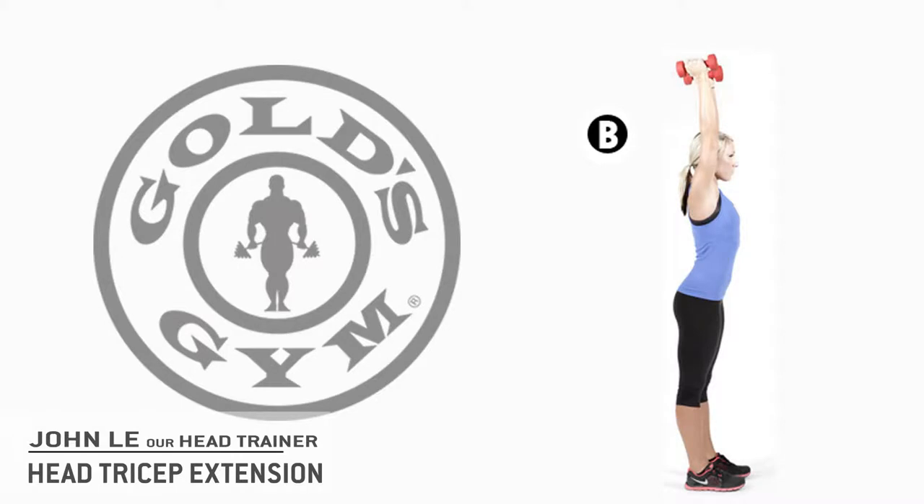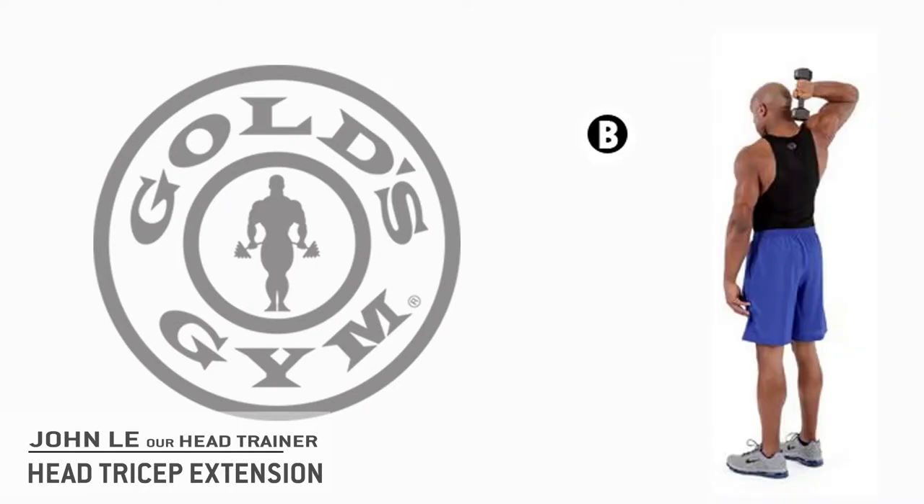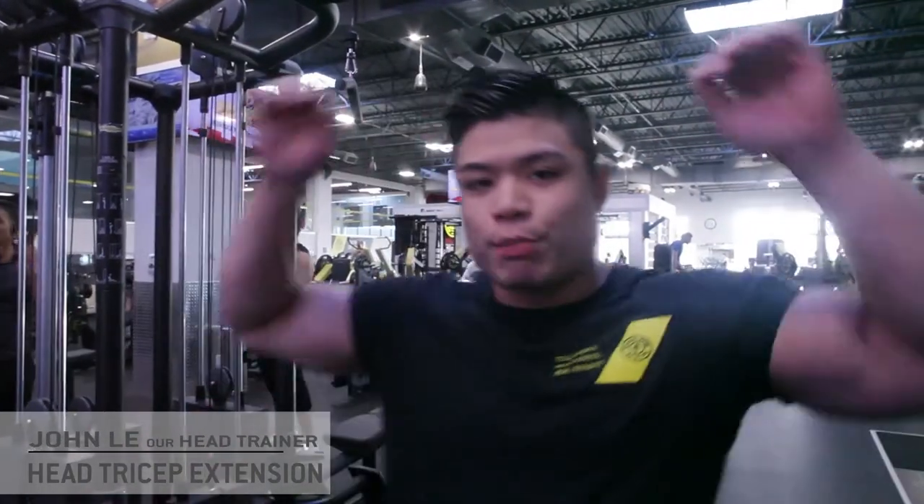I'm going to show you guys a quick exercise tutorial on how to target the long head of the tricep. There are different variations that you can incorporate to target the long head, but just make sure that you're doing some kind of variation that you're pushing above the head. Any kind of tricep exercise that you are pressing above the head will target the long head.